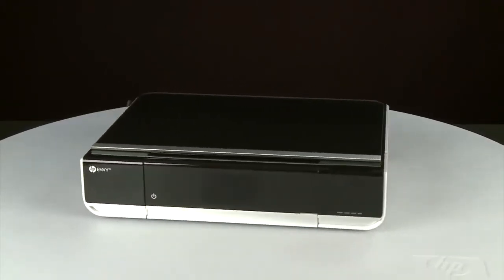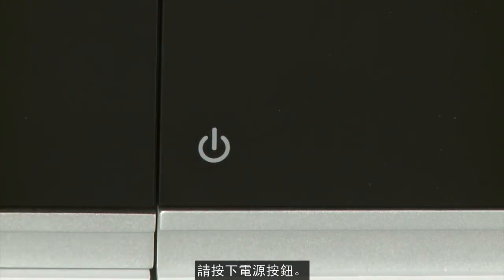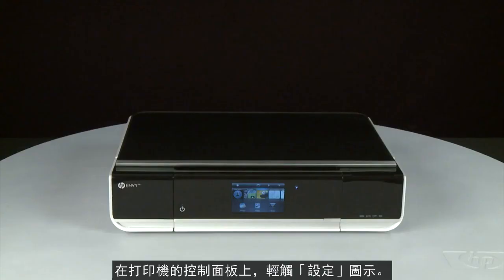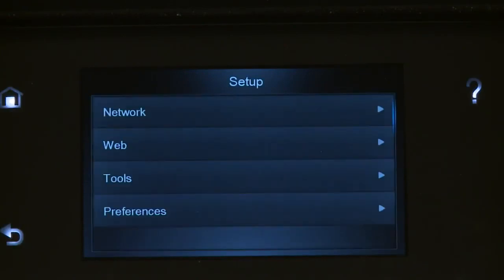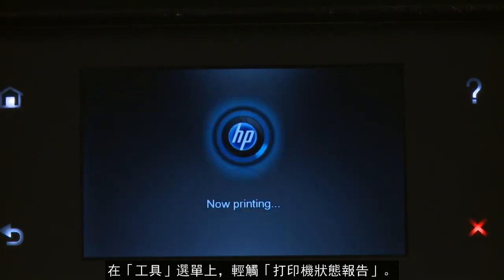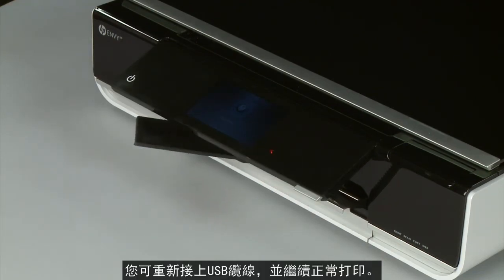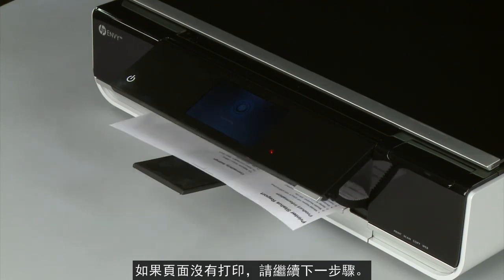Return to the front. If the printer does not automatically power on, press the Power button. Try printing a page directly from the printer's control panel to see if the issue is resolved. From the printer's control panel, touch the Settings icon, then touch Tools. On the Tools menu, touch Printer Status Report. If the page prints successfully, the issue is resolved and you can reconnect the USB cable and resume printing as normal. If the page does not print, go on to the next step.